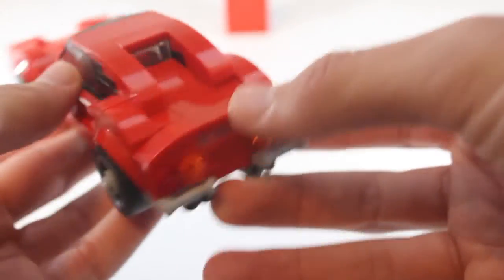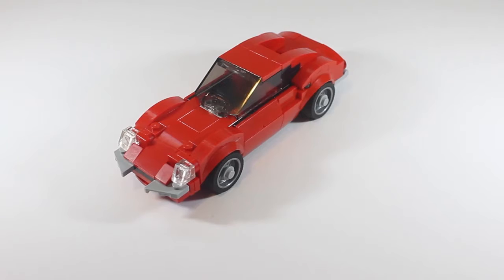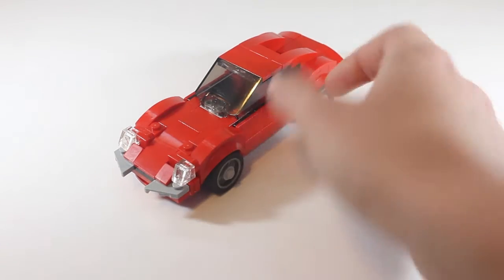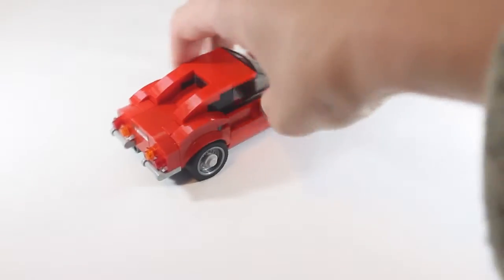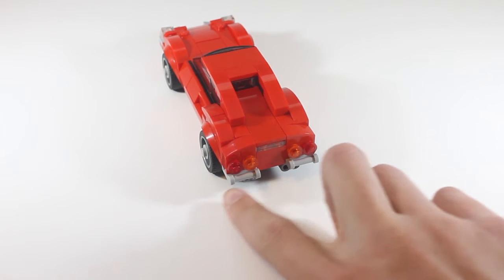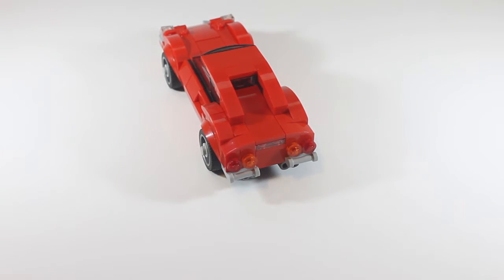For the front here I used these kind of mini 2x2 sloped pieces. Then in the back I used those 1x2 clamp pieces that you can clamp other pieces to, like this.